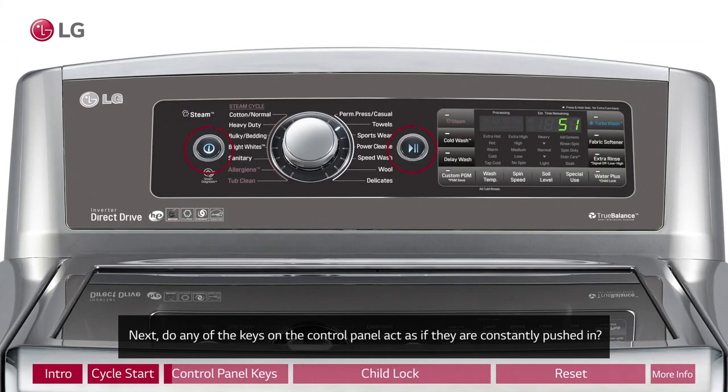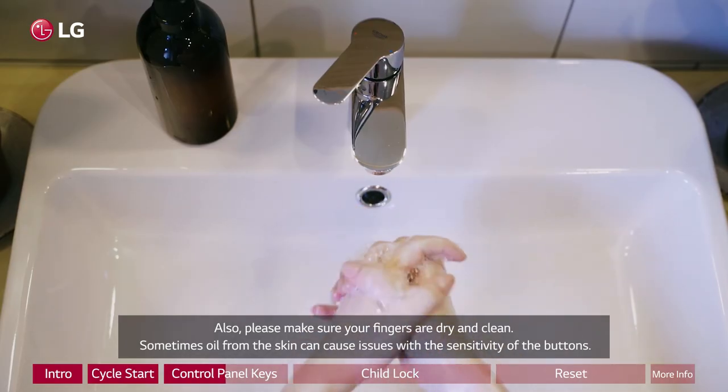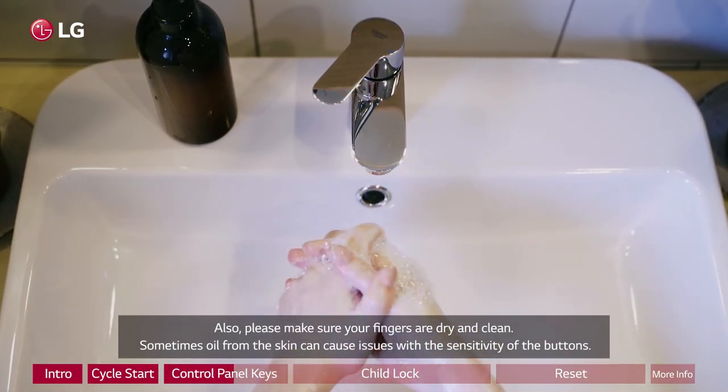Next, do any of the keys on the control panel act as if they are constantly pushed in? If yes, then check for any debris or residue on the buttons that might be causing them to stick and try to clean it off. Also, please make sure your fingers are dry and clean.